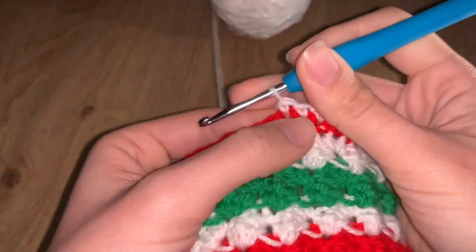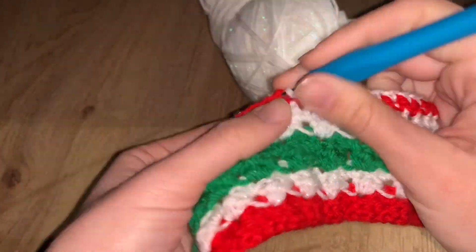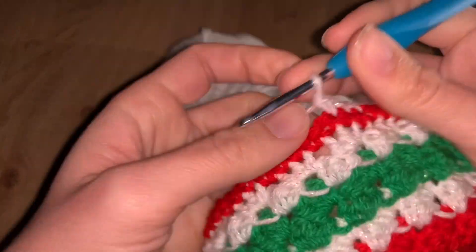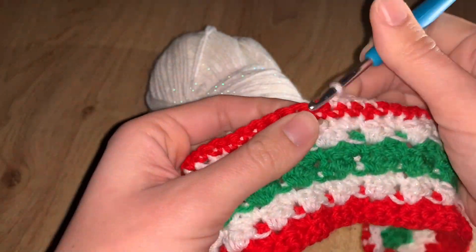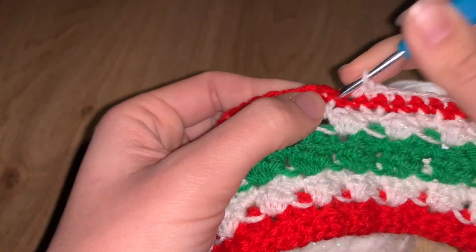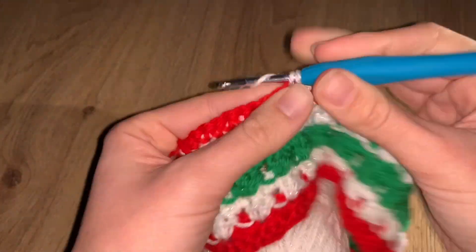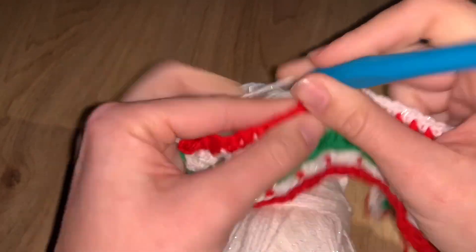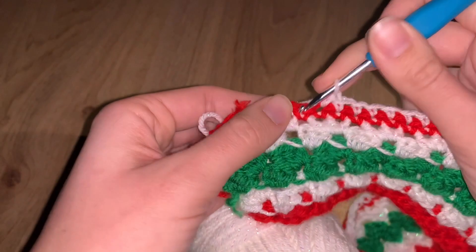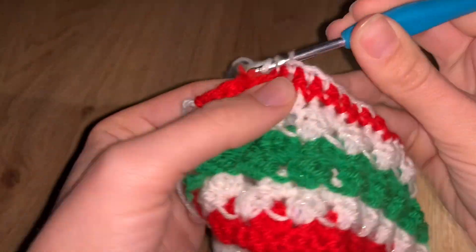Those three stitches at the corner build our corners so it won't be a curvy shape. If you know how to do other corner shapes and want to modify — please do, share it with us! You can change this row however you want, but I suggest if you want something fancy, save it for the next row and use this row to establish the corner foundation.